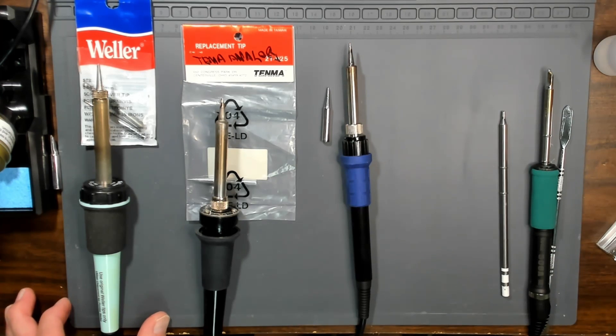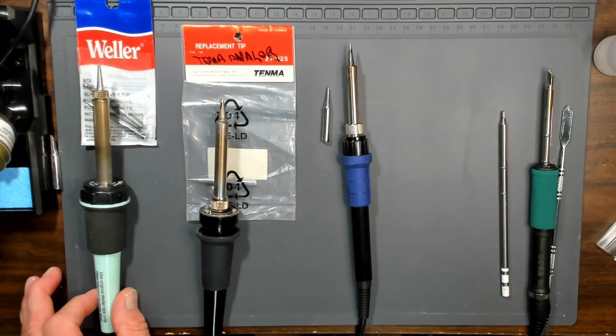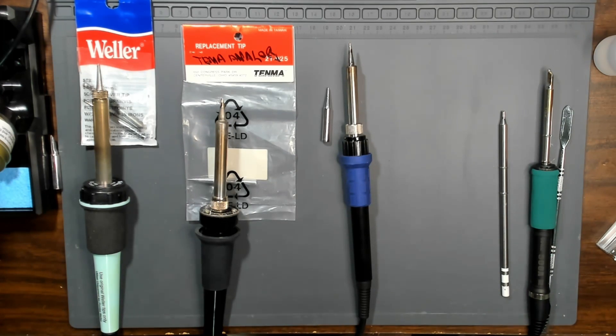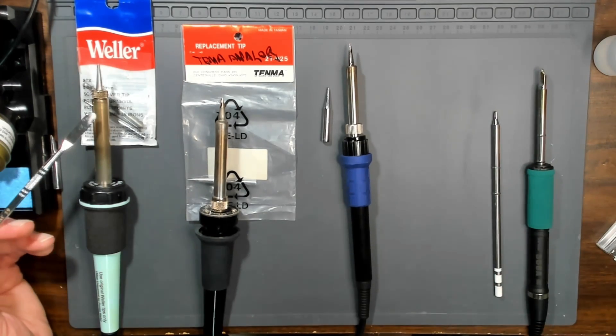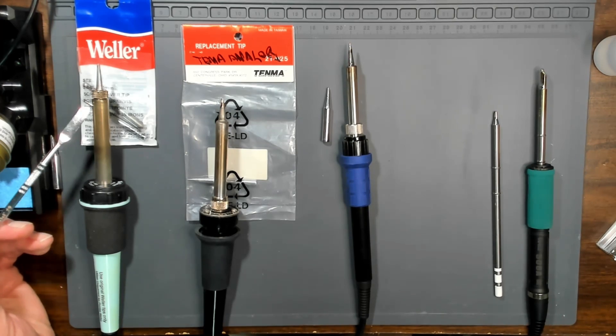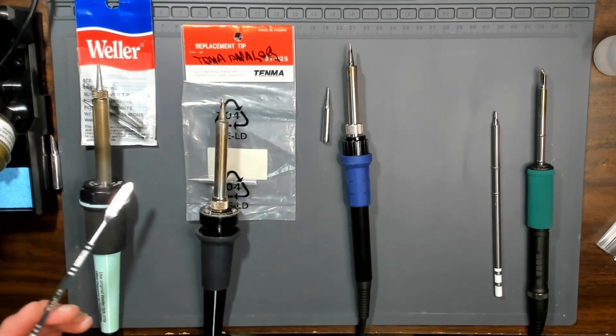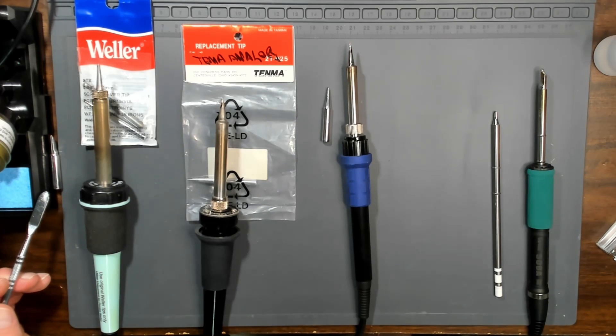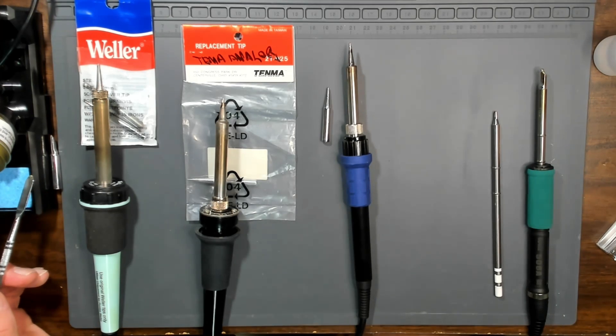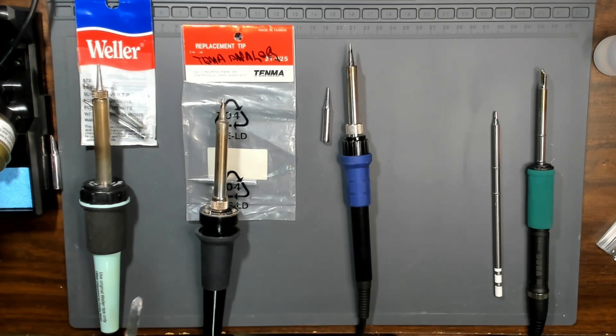Today's modern electronics are not forgiving if the iron is not ESD safe or even temperature controlled. I have a Weller iron here that is not temperature controlled, although they do make temperature controlled irons that actually look exactly the same. This one's not, but it is ESD safe. All the irons here are ESD safe. That is one of the most important things — ESD safe — because you're going to be working on electronics. ESD stands for electrostatic discharge, so you don't want to zap the electronics with static electricity. Basically, it means those irons are grounded.